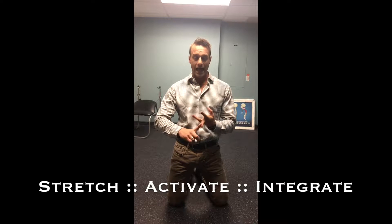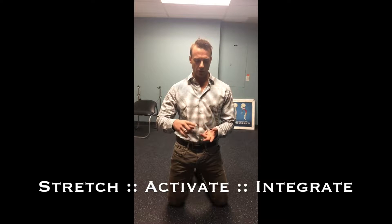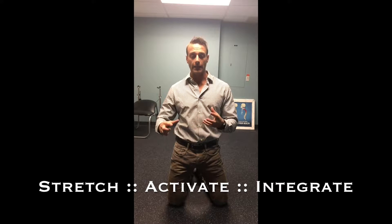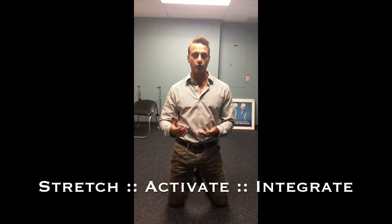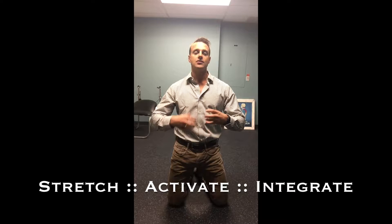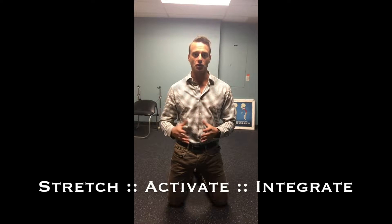The three different sequences we're going to do are: number one, we're going to stretch; then we're going to activate; and then we're going to integrate. We're going to stretch tight muscles, we're going to activate muscles that are quieted or ones that aren't working properly, and lastly we're going to integrate all of these new balances into functional movement.